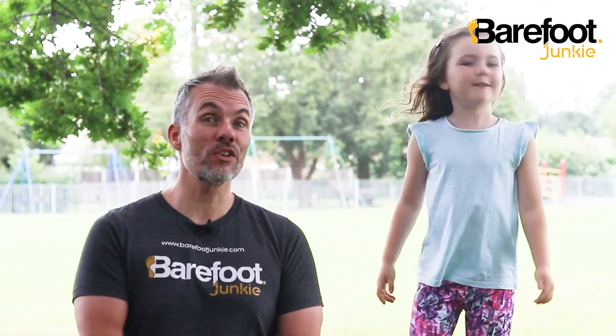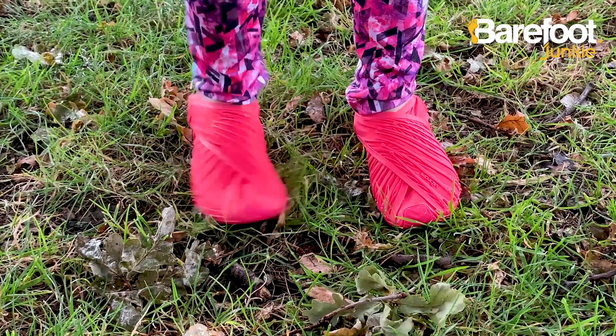And because we're really conscious about children's feet too, we make tiny versions for them.